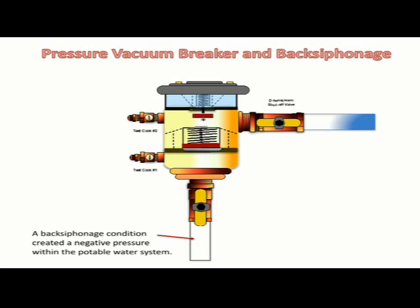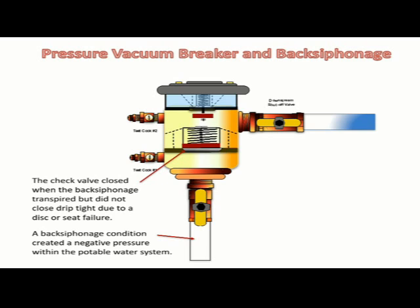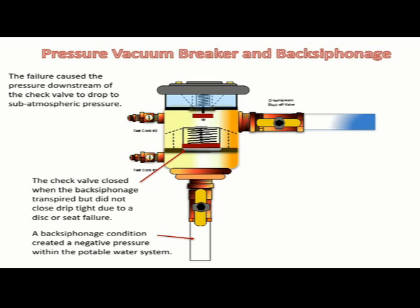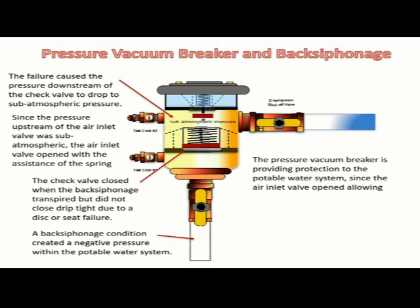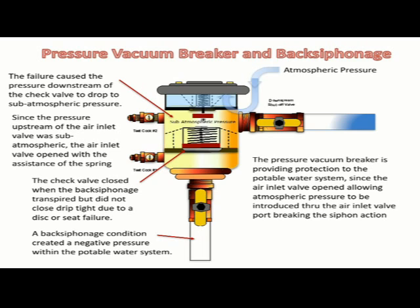A back siphonage condition created a negative pressure within the potable water system connected to the pressure vacuum breaker. The check valve closed when the back siphonage transpired but did not close drip tight due to a disc or seat failure. The failure caused the pressure downstream of the check valve to drop to sub-atmospheric pressure. Since the pressure upstream of the air inlet valve was sub-atmospheric, the air inlet valve opened with the assistance of the spring. The air inlet valve requires positive water pressure to keep it closed. The pressure vacuum breaker is providing protection to the potable water system since the air inlet valve opened, allowing atmospheric pressure to be introduced through the air inlet valve port, breaking the siphon action created by the back siphonage condition.